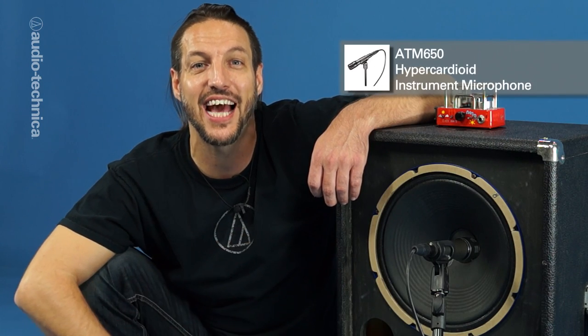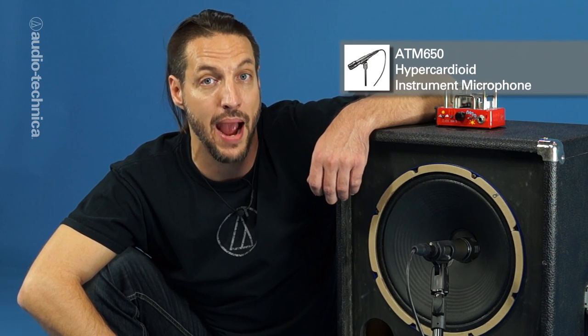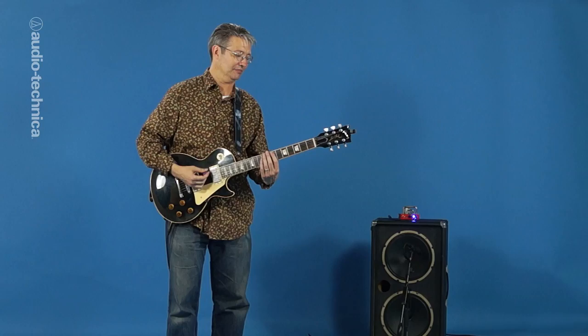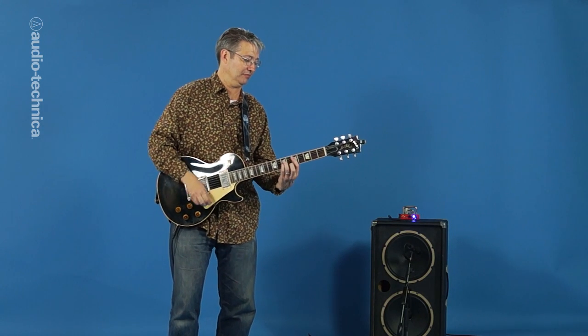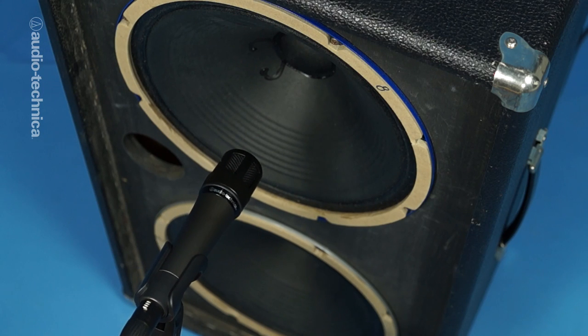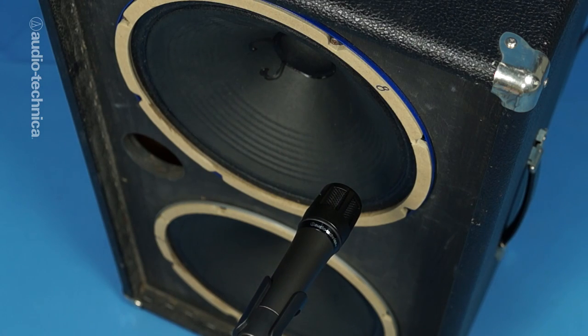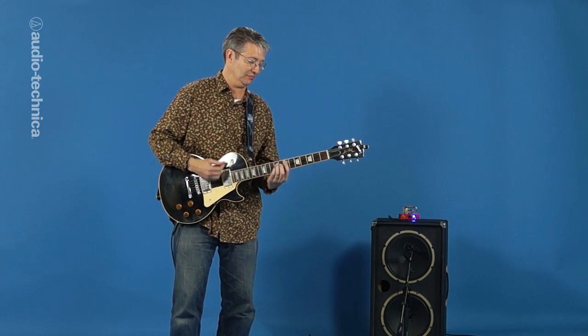For the classic rock and roll crunch, a dynamic instrument mic like this ATM-650 is the ideal option. We've taken the grill off of this speaker cabinet to more easily demonstrate the position of the mic relative to the speaker. Aiming the mic towards the center of the speaker will emphasize the high end. Aiming towards the side of the cone will yield a darker sound with more low end. Find a position that strikes the ideal balance for the tone being used.